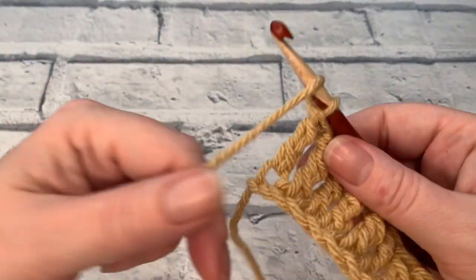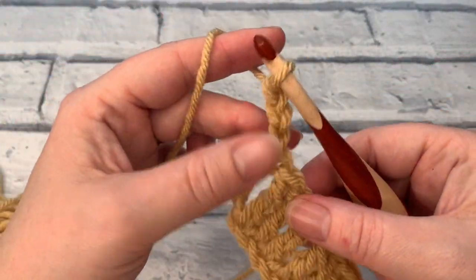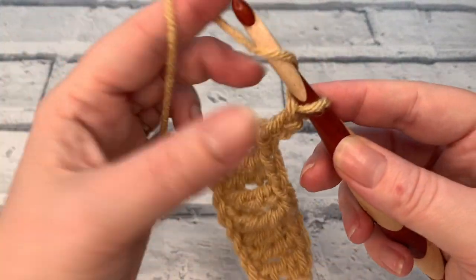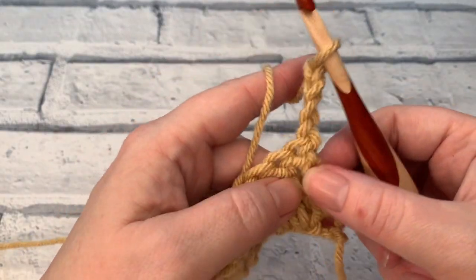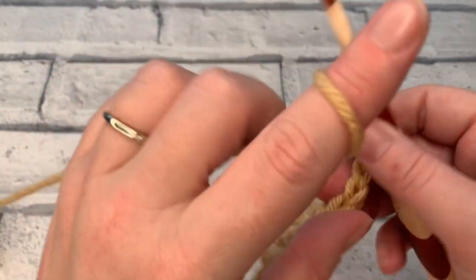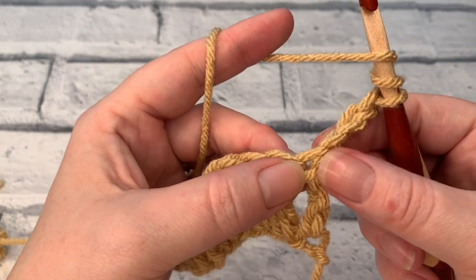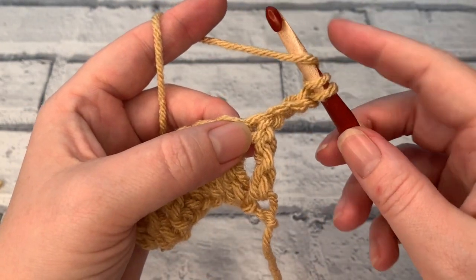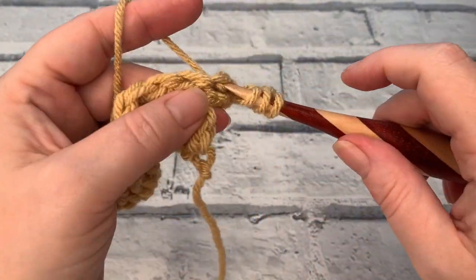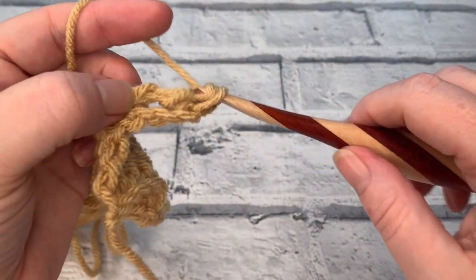To turn our work, I'm going to chain three — that's because I'm not going to count that as a stitch. If your pattern calls for it, the turning chain would be four if it was counted as a stitch and you would work into the next stitch. But I find my edges look a lot neater if I work into the same stitch where I chained. I've wrapped that yarn around twice, insert the hook into the same stitch as my chain, yarn over, draw up a loop, pull through two, pull through two, pull through two.